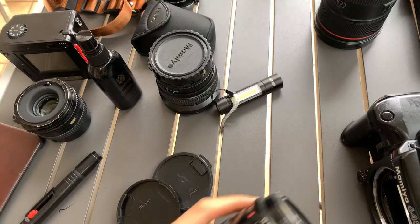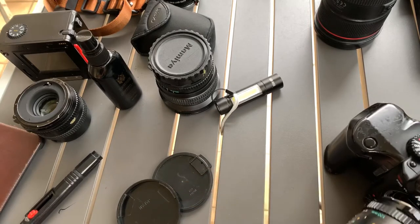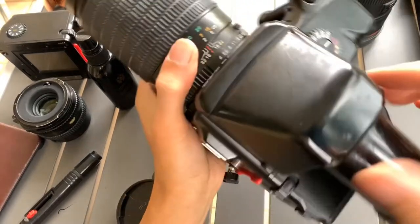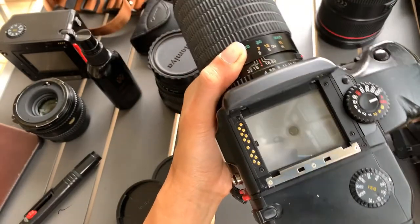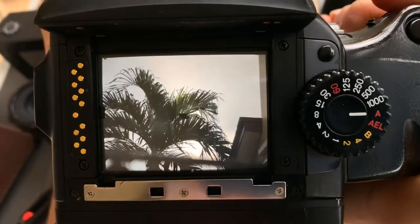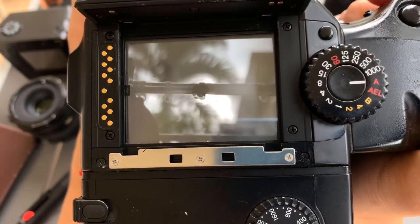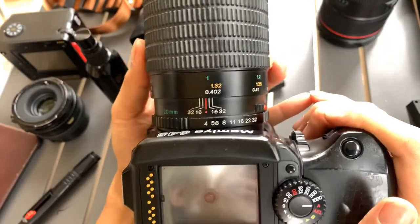I'm going to put this on to show you guys the macro power of this lens — I just find it quite interesting. I can see the bokeh. But this is not yet; I need to show you the macro, because you can do up to 40cm.